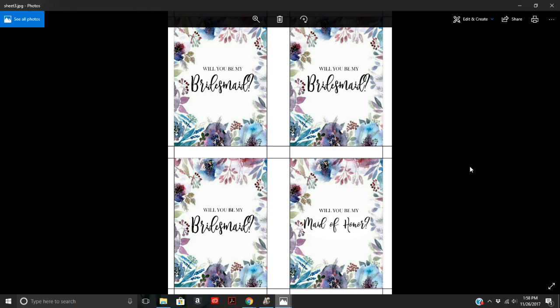All you have to do is print this sheet on an eight and a half by 11 inch label paper. You can get label paper at Office Max, Staples, or Walmart. You can also order labels online — I like to use onlinelabels.com and I'll leave that link down below. They have really affordable labels, but you can also get them locally at any office supply store.